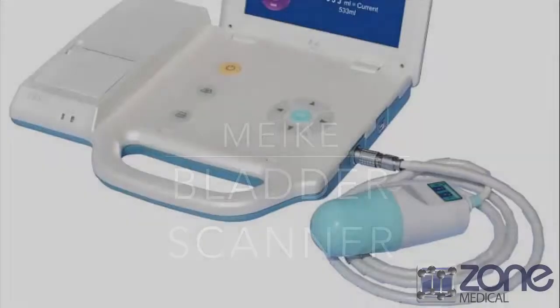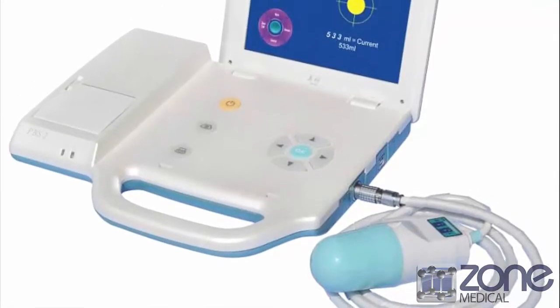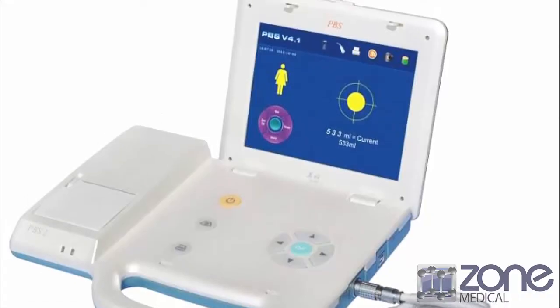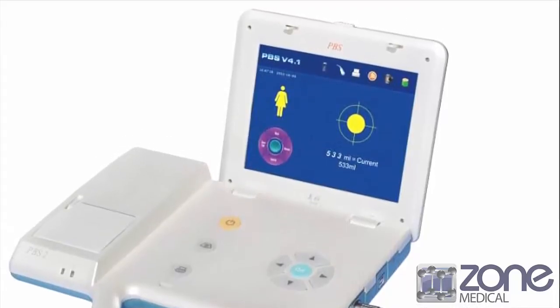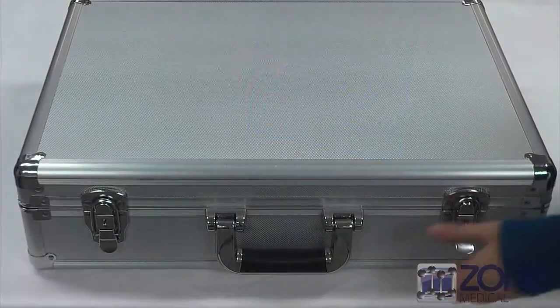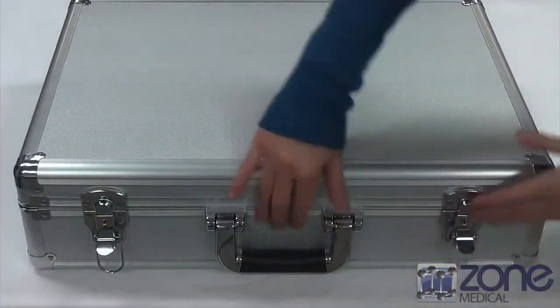Today I will be speaking to you about the PBS Bladder Scanner. The Palm Bladder Scanner is a handheld non-invasive device with advanced 3D ultrasound technology. It provides a quick and accurate measurement of the bladder volume, done with ease and comfort for the patient.